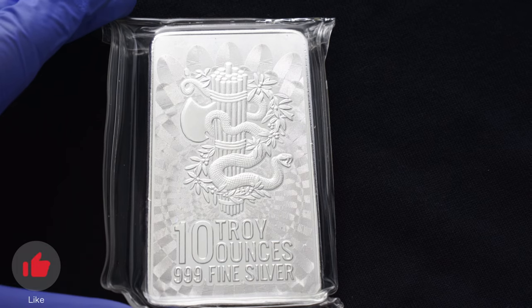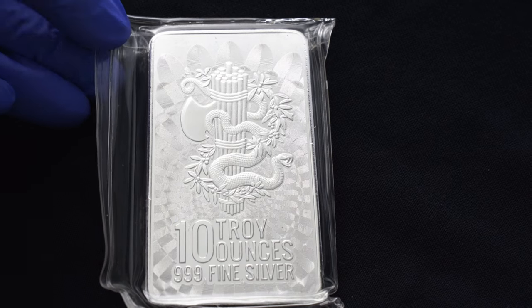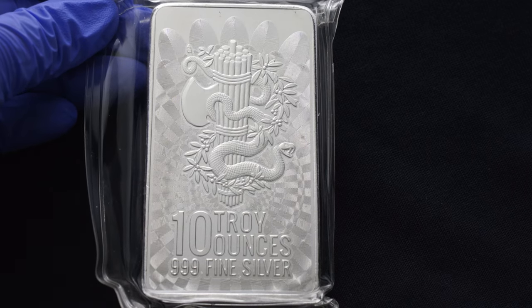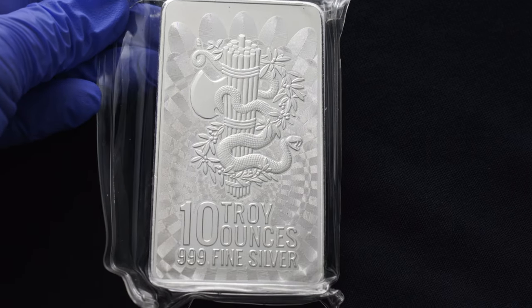Welcome back to another exciting episode of the Silver Showcase. Today we have something truly remarkable to share with you. Feast your eyes on the exquisite cut sawmint Unity 10-ounce silver bar.